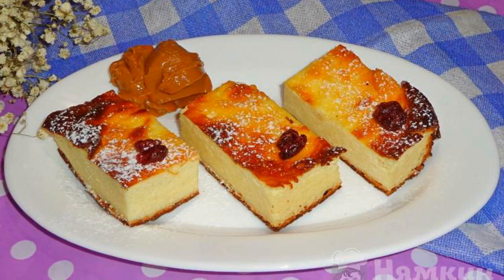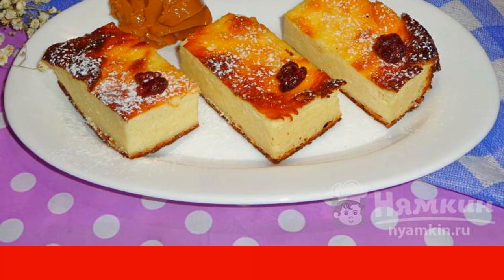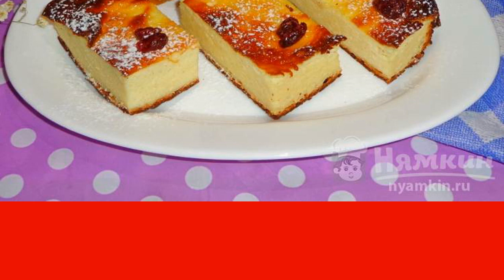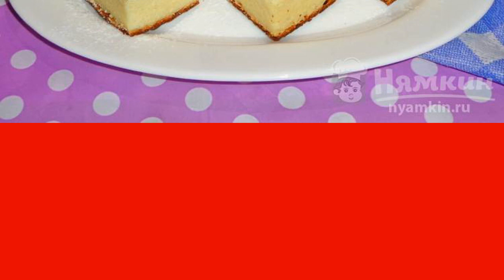We offer to cook a very delicious classic cottage cheese casserole, prepared with a sour cream filling. For the dough, you will need a not-too-moist curd — you can use both purchased and homemade. Fat content should be chosen according to your personal taste.